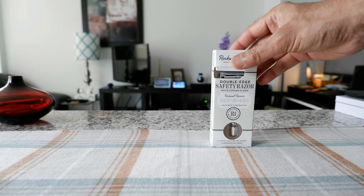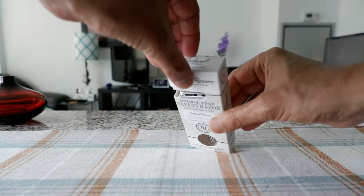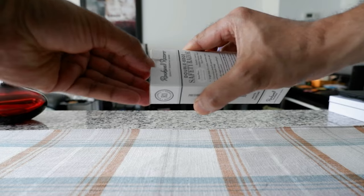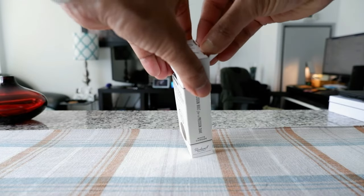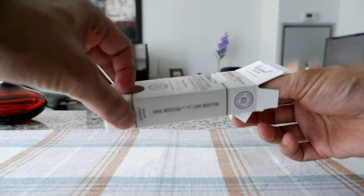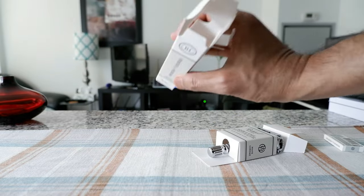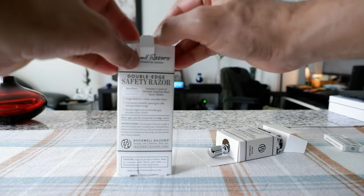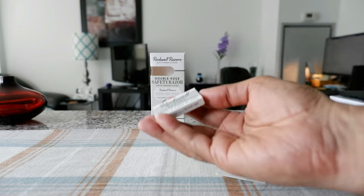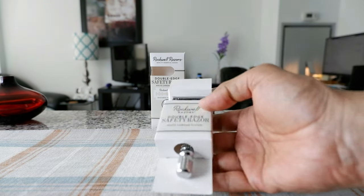We're going to open this up and take a look at it, and then later on I'll shave with the razor and give you my opinion. Okay, looks like it's not that simple to open. Finally I got it — I'll try to slide it out. The box is empty so I'll set it aside, and they gave an additional five blades which is a nice thing.